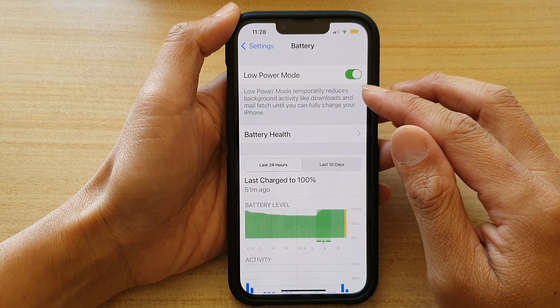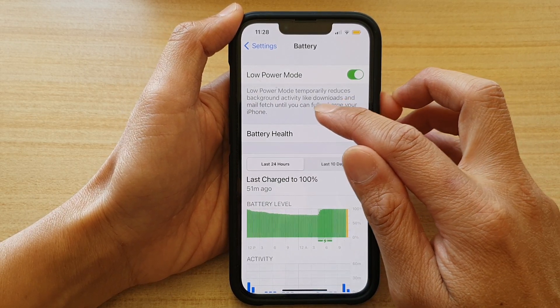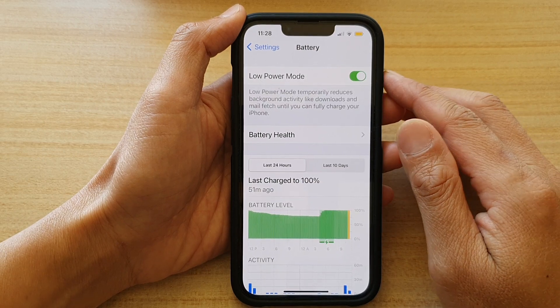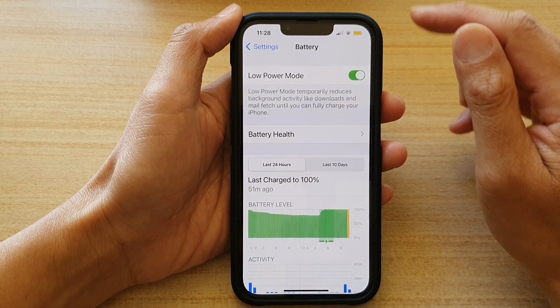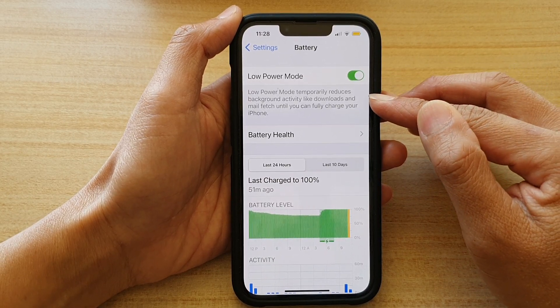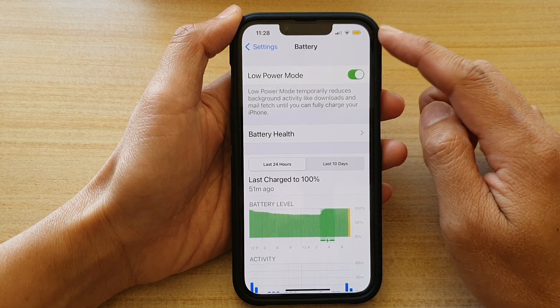And while you are in low power mode, it will temporarily reduce background activity like downloads and mail fetch until you can fully charge your iPhone. Some services will be reduced or limited because you turned on low power mode.